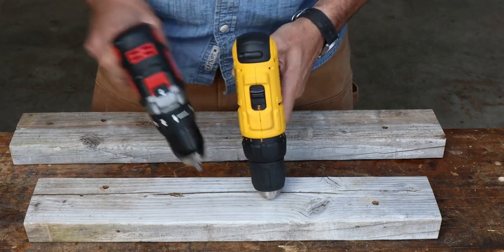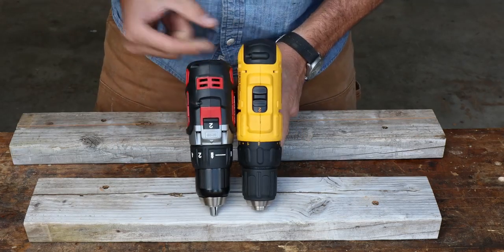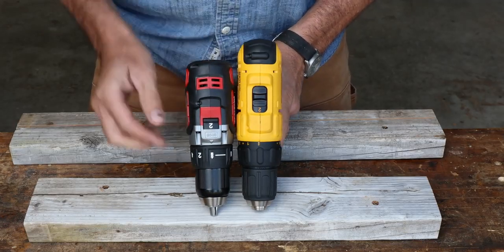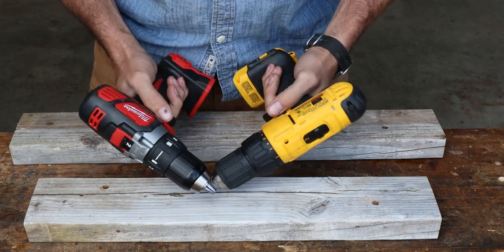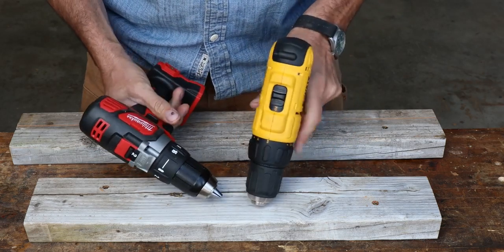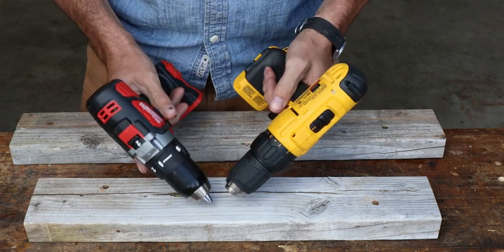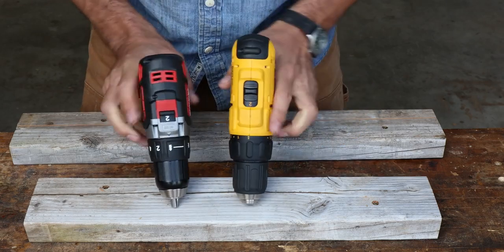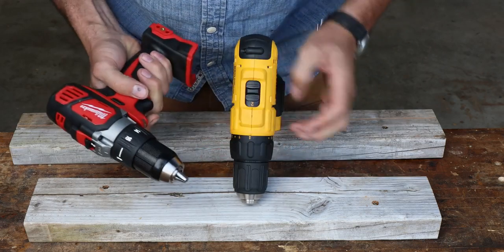One thing I really like about the Milwaukee is it's more compact — looks like a little over an inch, inch and a quarter, shorter. That's really nice for tight, confined areas. Both of them feel really good. Ergonomically, the forward/reverse is easier — though we're really splitting hairs there. They're not that bad. Both of them have clutch chucks going up to 16.